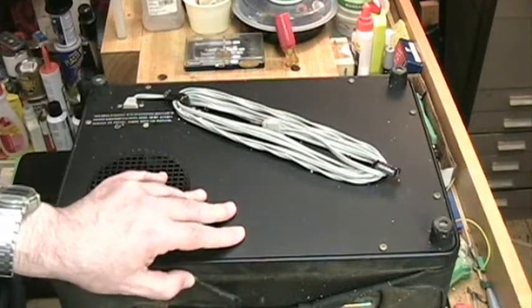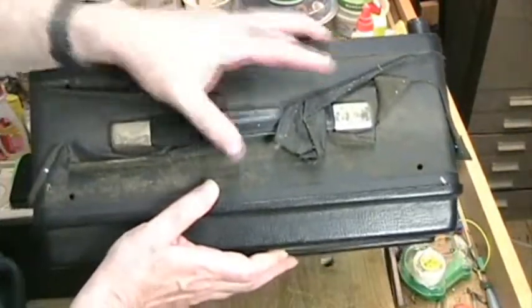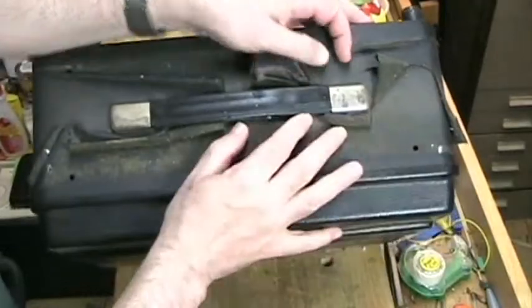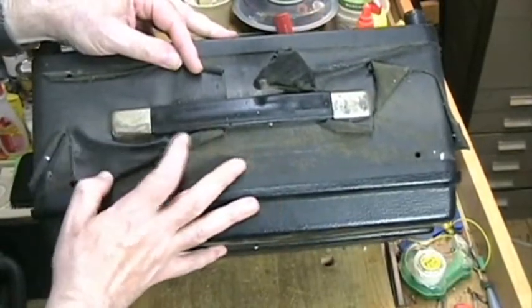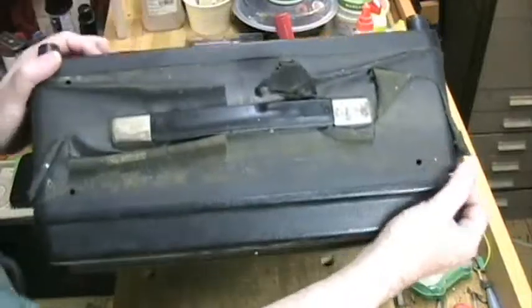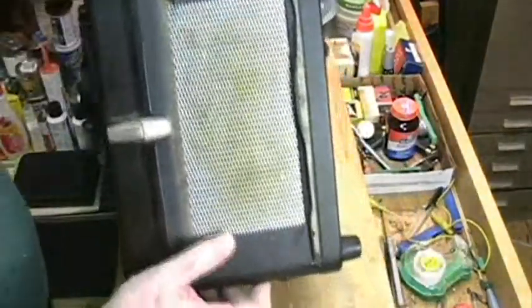Let's take a look at the front of the machine. This is the original vinyl covering and it's in pretty bad shape — it's all rotted. The glue let go, it all curled up. Bob did say that he had gotten this machine on eBay, and that was a problem.